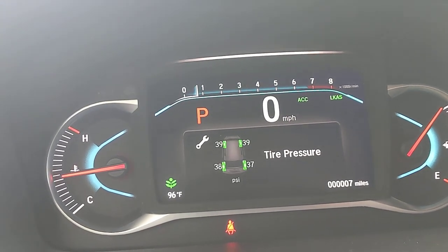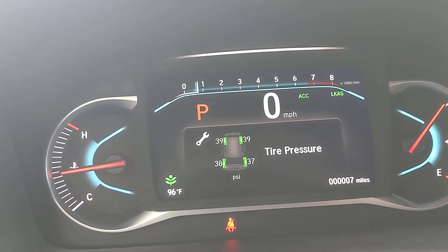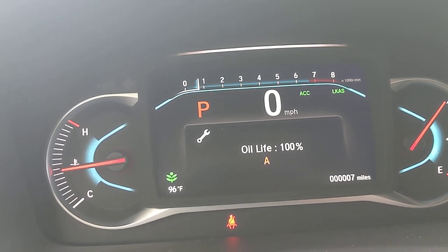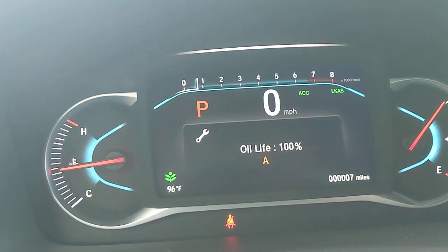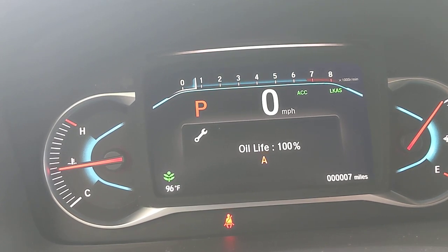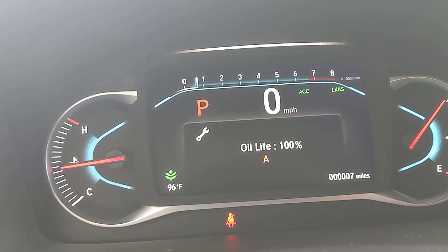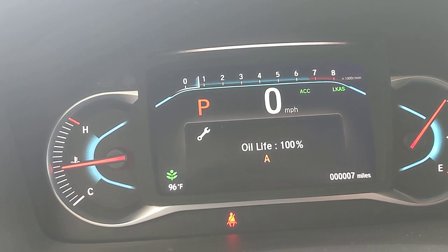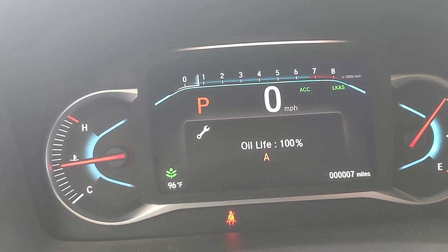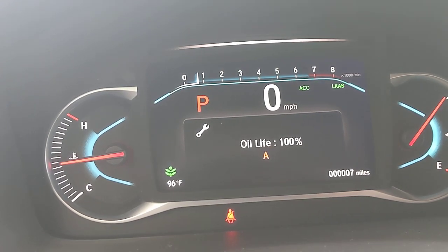The maintenance screen is really cool — it shows tire pressure per tire. If one is a little lower, you can check exactly which one. Below that, your oil life is displayed; when it gets down to 15%, you'll get an alert. It'll show a code like A1, A2, B1, or B2 — you can Google it or check your manual to see what service is recommended. That way, if you're worried about going to a dealership and feeling taken advantage of, you can know exactly what's due.